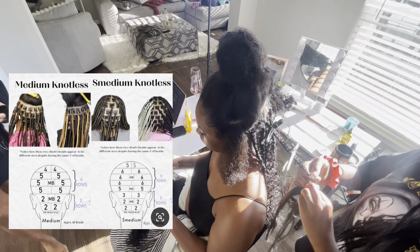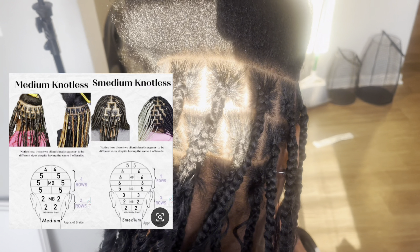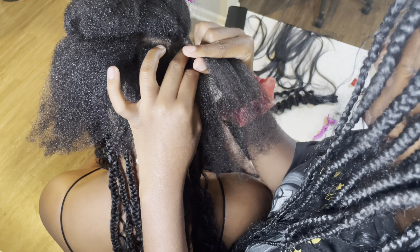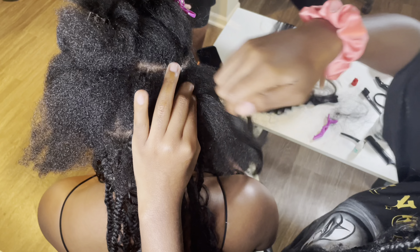As far as the parting chart that we went by, we used the medium knotless chart, but because my head is so small that chart really just didn't work for me, so we kind of detoured from it a little bit. Overall that was the goal we tried to go by. I am very impressed with the Hot Braids Bohemian Curl texture.